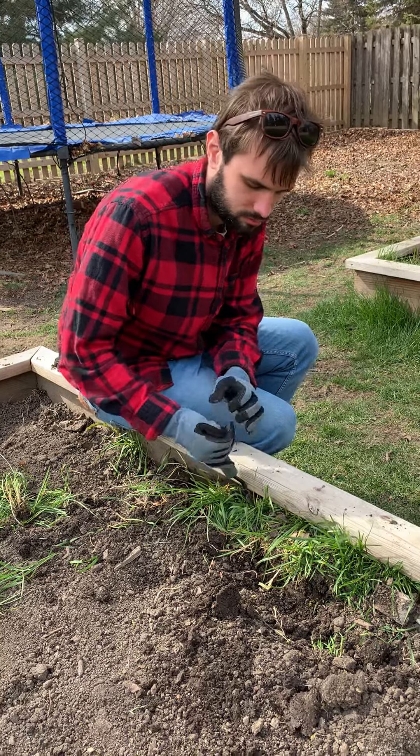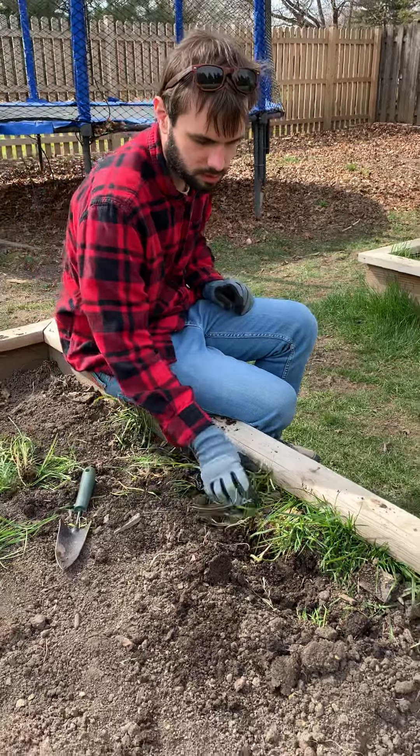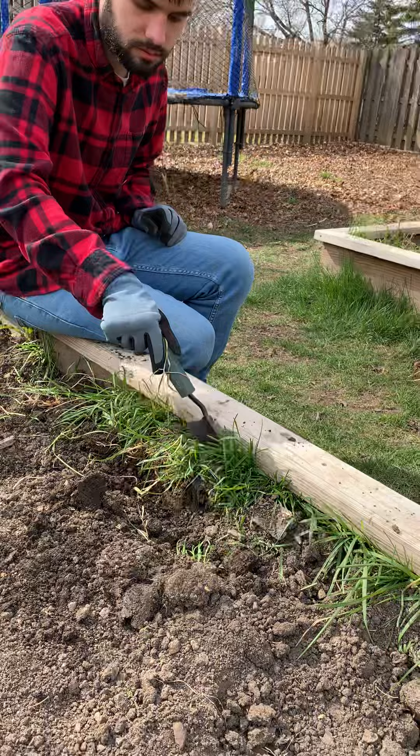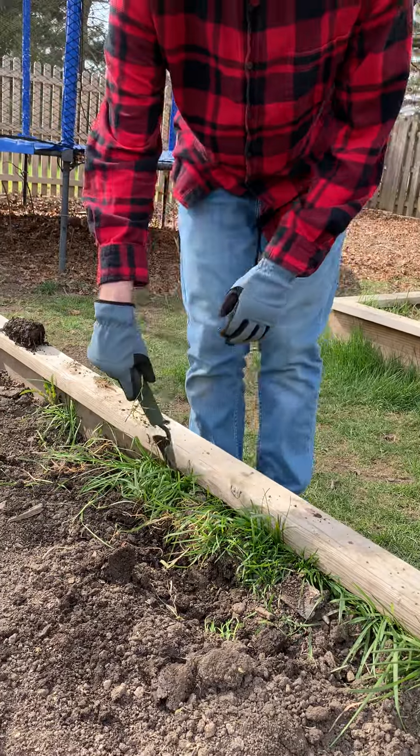Here is Maurice getting out the most difficult part of the grass growing in the garden beds. Well, stand up like I was standing up. Okay, let's stick it in there.